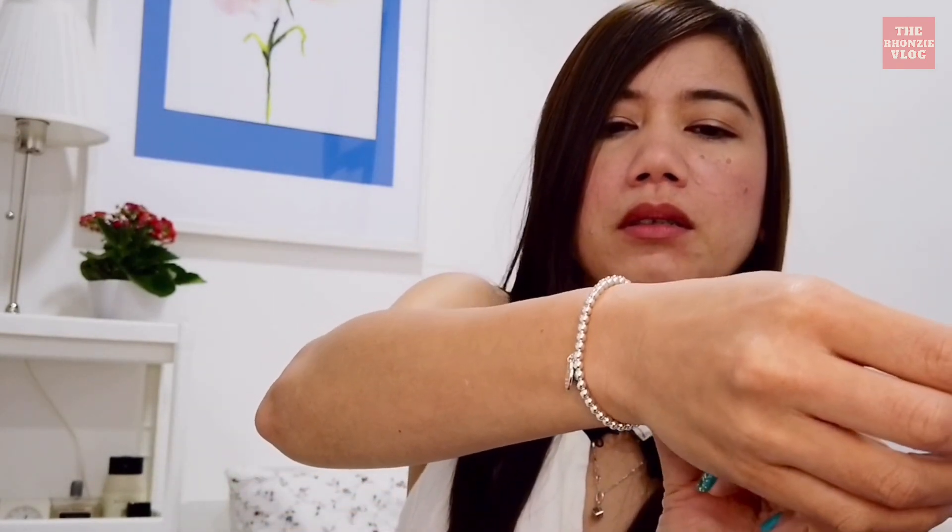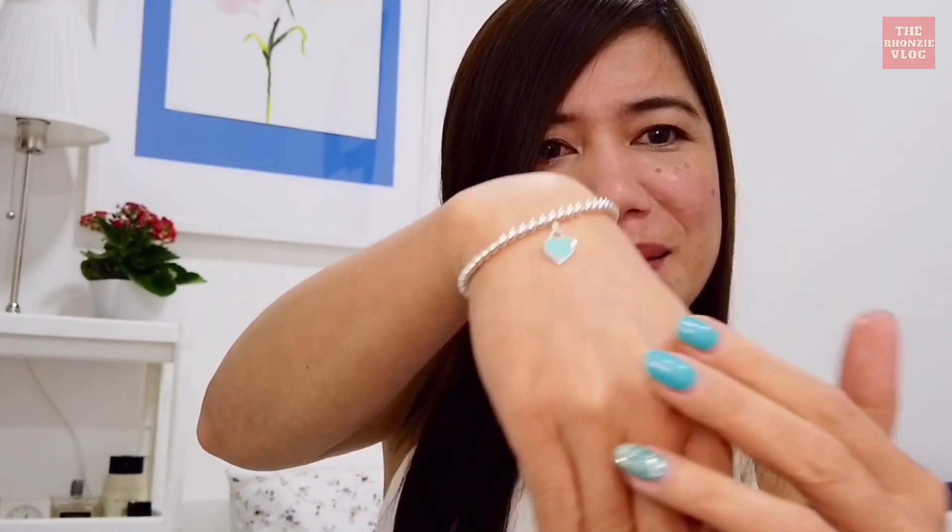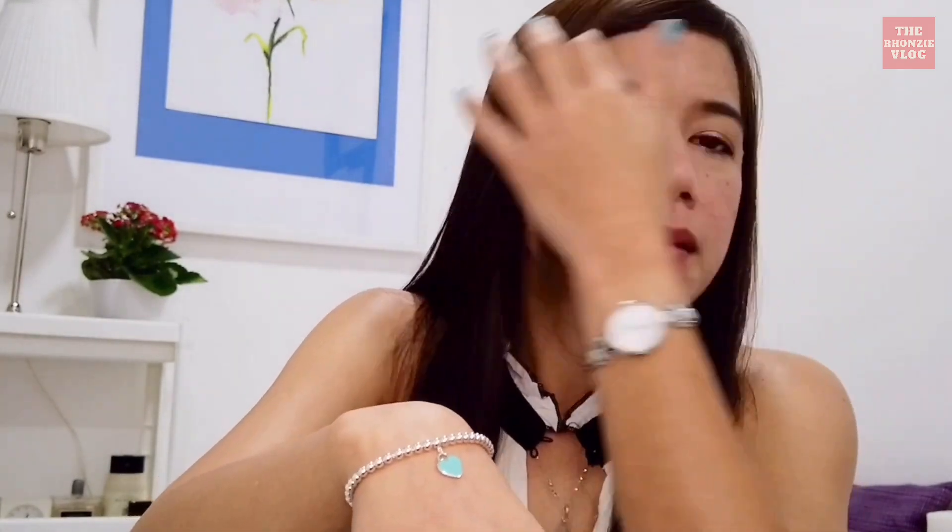I'll wear it now — I hope I can wear it, it's difficult if you are the one doing it yourself. That's it. It's nice, it's really nice. Return to Tiffany — and you can also switch it like that.